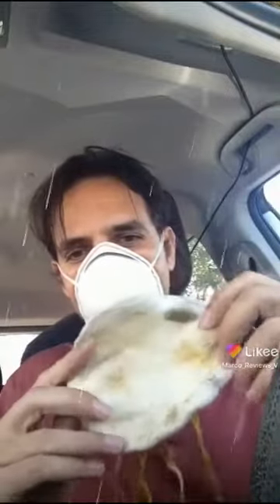Now of course this is a really disgusting old mask that I threw away a while ago, but I found it just for the video's purpose.